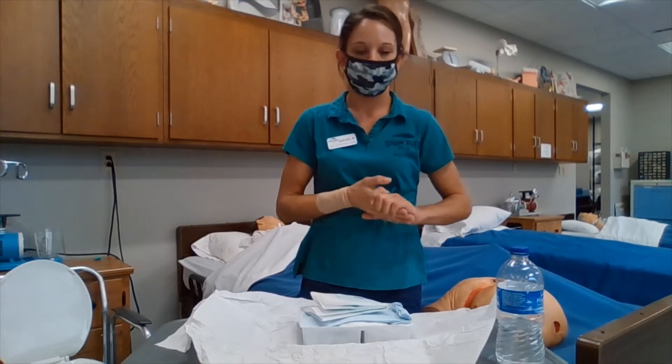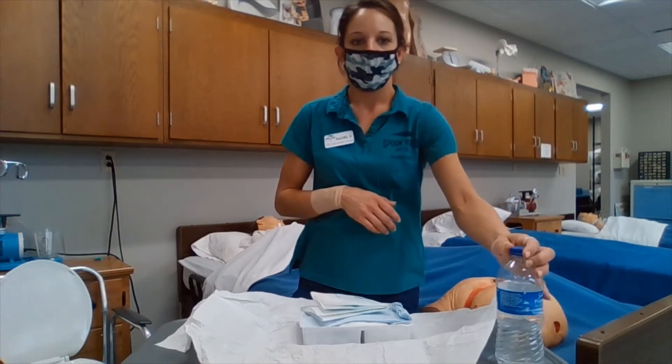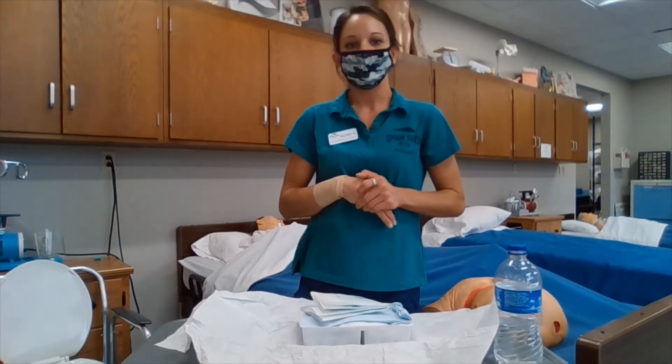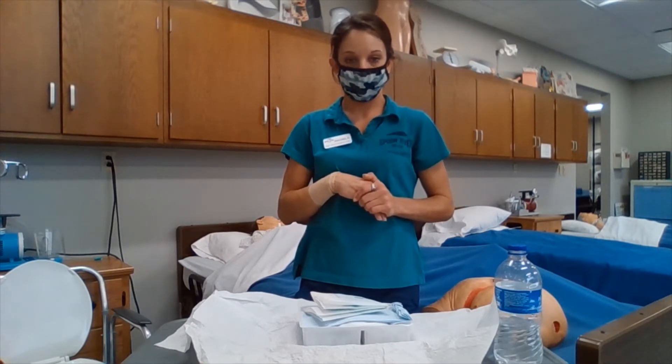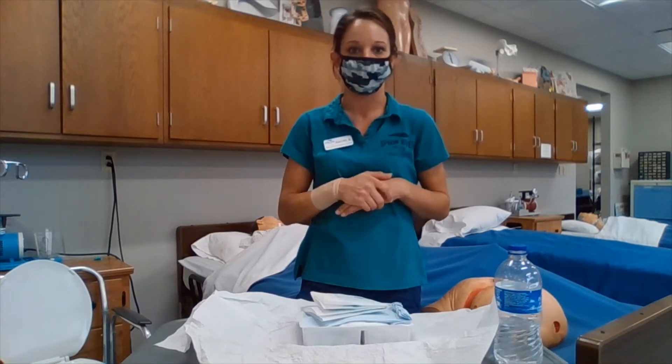The next thing we are going to do is uncap our solution because we will be using that here shortly. Then our next step would be donning just one sterile glove, and that is going to be on our dominant hand.